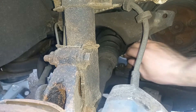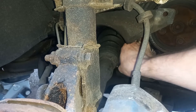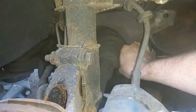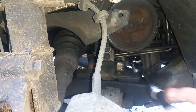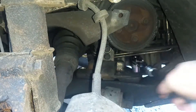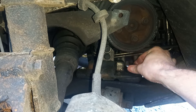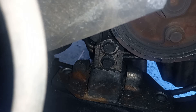So that one's loosened off. I'll be putting these back in with thread lock, so it doesn't matter about getting a massive amount of torque back onto that. That's the first one. Same trick with the other — I might have better access this time so I can just shorten up this ratchet. Take that off. There's the second one.